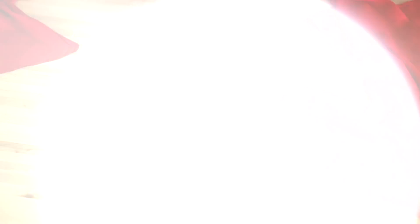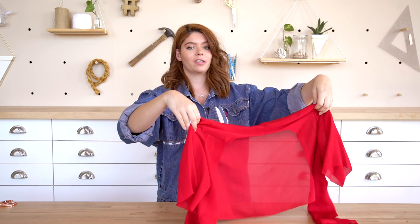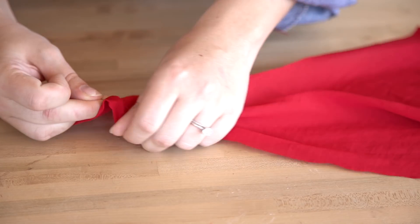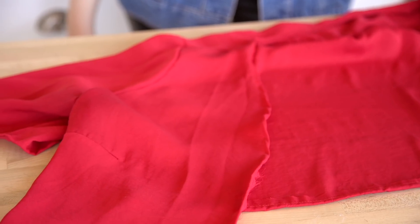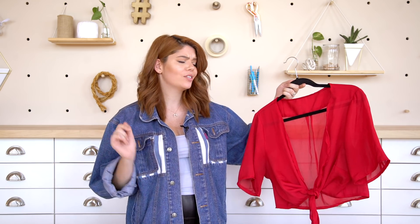So everything's been cut off that I didn't want — the sleeves are shorter, I curved it on the front to make these little tails, and already it's starting to look really similar to the picture, which is awesome. Lastly, I'm just gonna use the sewing machine and hem up all of the cuts that I made so it doesn't fray. Now that the hem is all sewed up, this is done and it's super cute. This is actually a great project if you have an old shirt that you don't wear anymore and want to summer-ize. So easy to do.